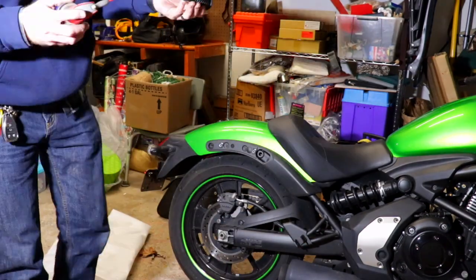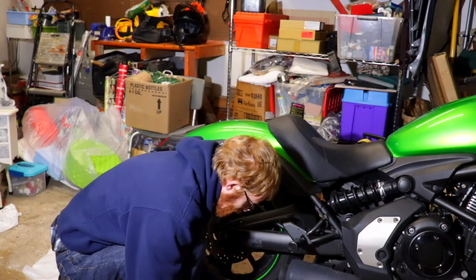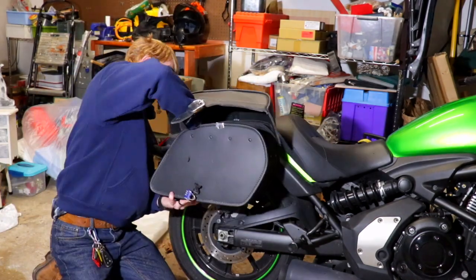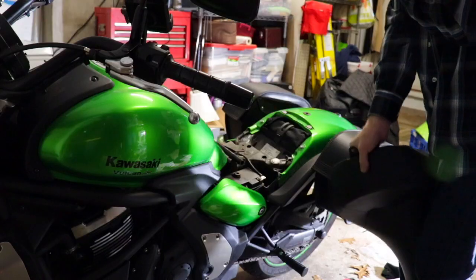If you're wondering about the saddlebags on the Vulcan, these are from Viking Bags. I absolutely love them and I'll put a link down to the review that I did on them.